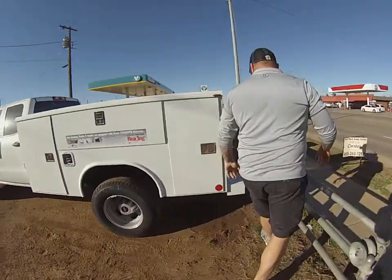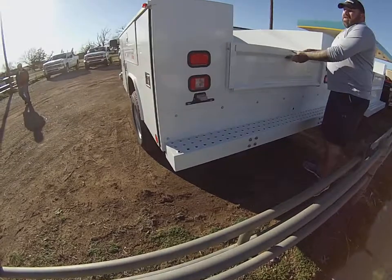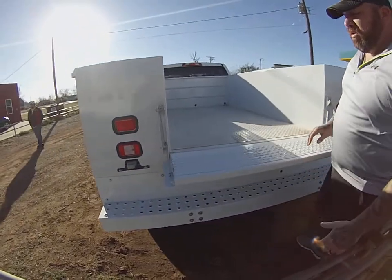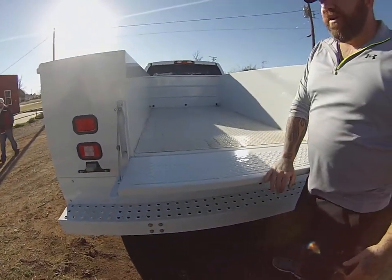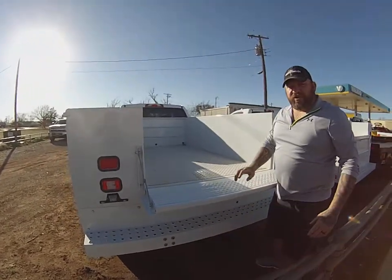On the back here, you've got a heavy-duty pooch bumper, heavy-duty tailgate flip board. It'll support 5,000 pounds, no problem. You can jump up on this, work off of it where the other companies you cannot.